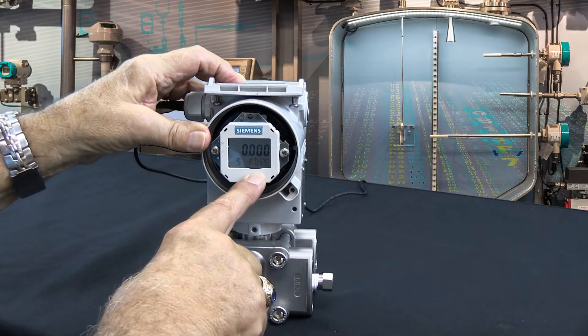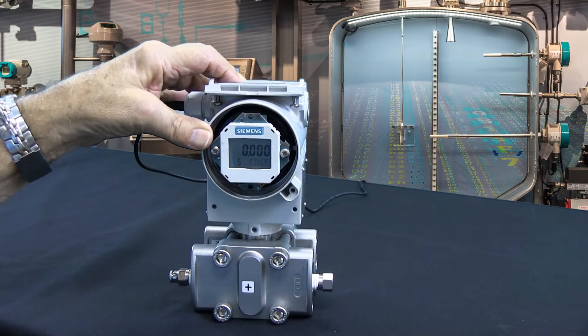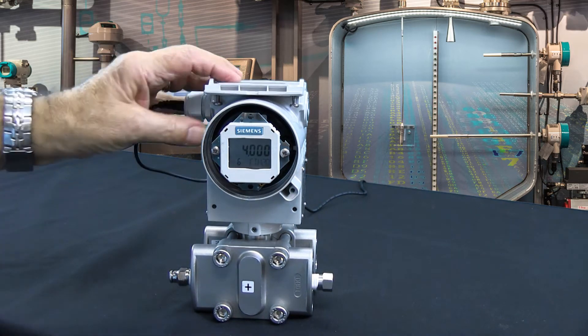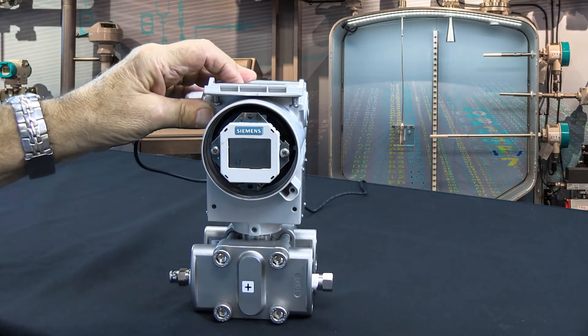Now simply enter that by hitting the mode key, and you'll note that the transmitter reads 0 feet of water equals 4 milliamps and now 4 feet of water. The transmitter did the math for you. So there it is — set up 0 to 4 feet equals 4 to 20 milliamps.